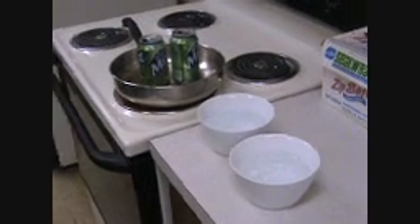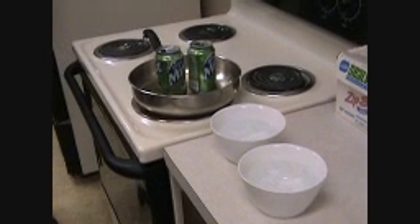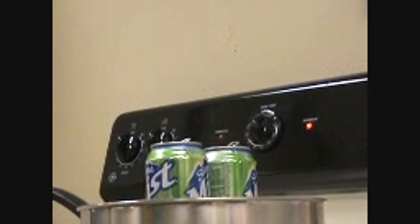Since you know they're going to float, hold them down. Hold the second one. Observe. And then we'll do the second one and observe.